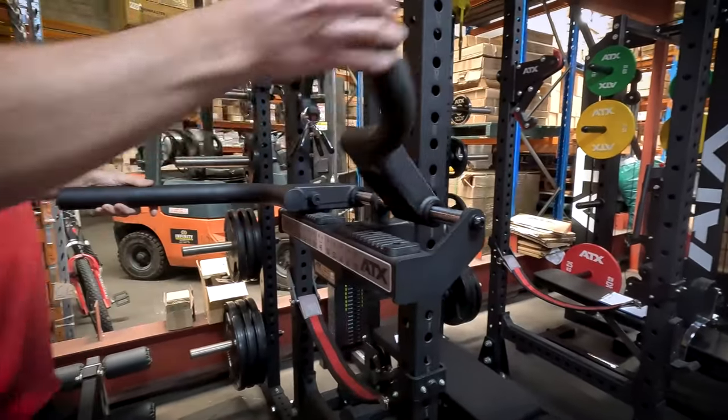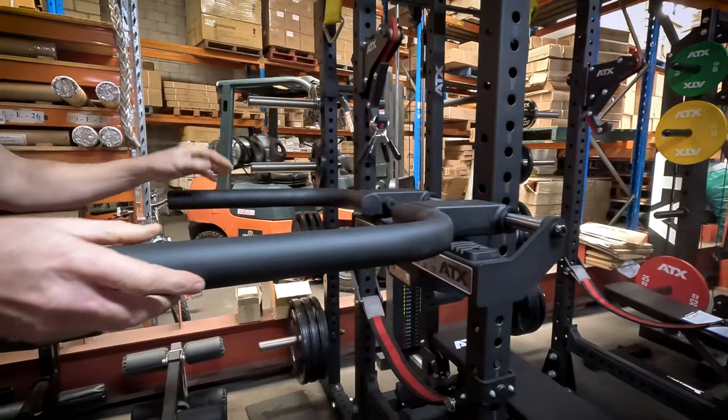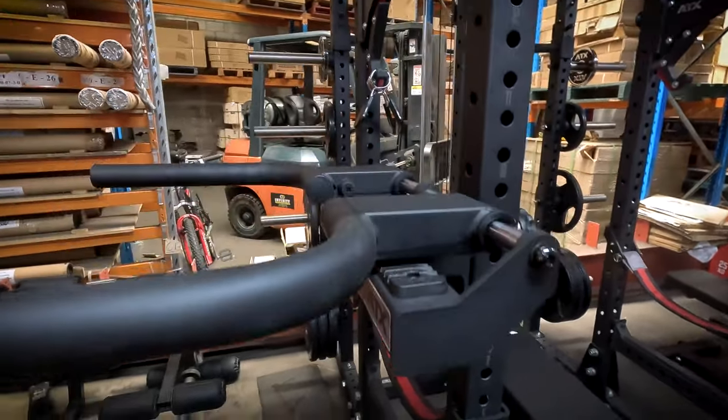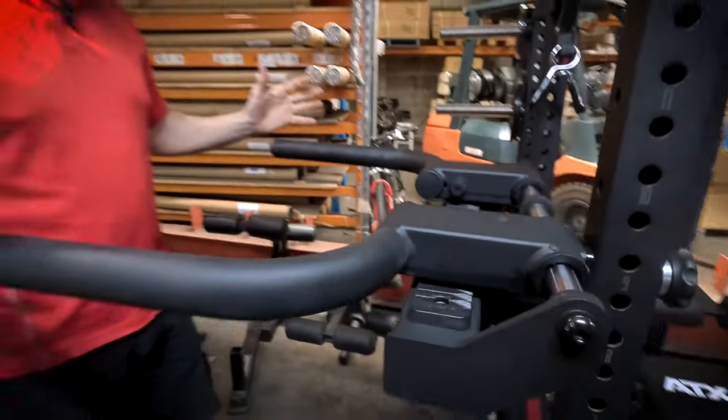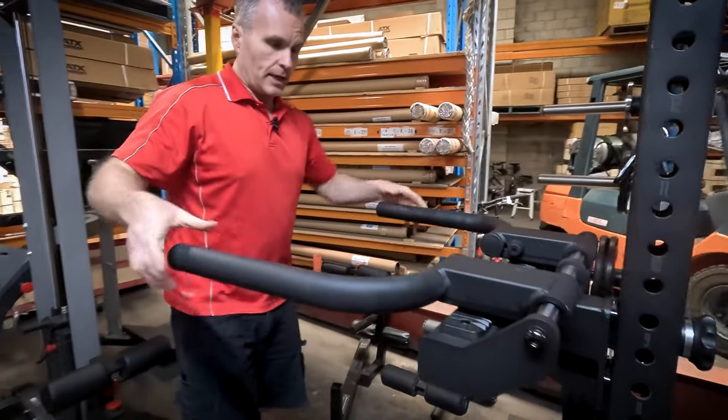They've come up with a system where you can adjust the width of your handles depending on whether you want to do more chest or triceps. It's super strong and super sturdy.